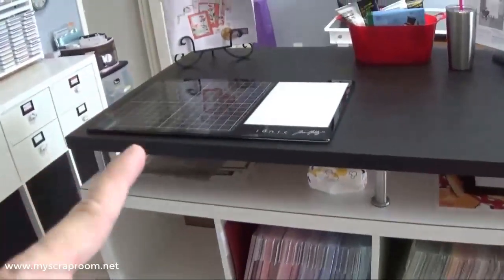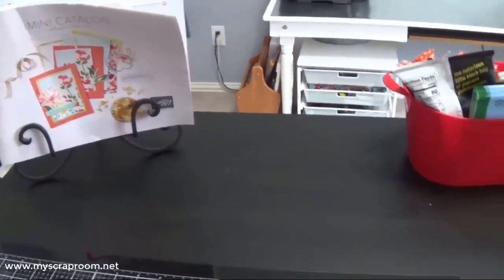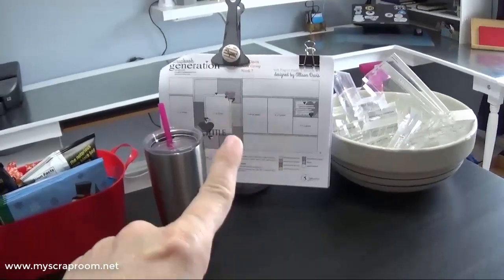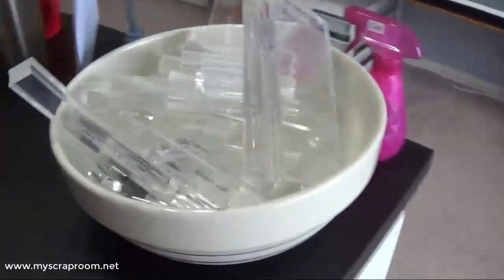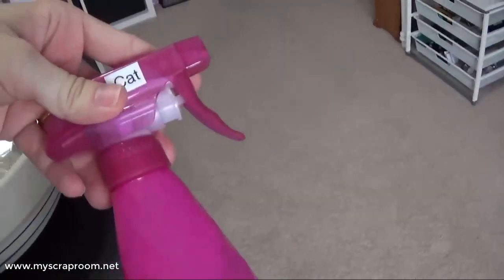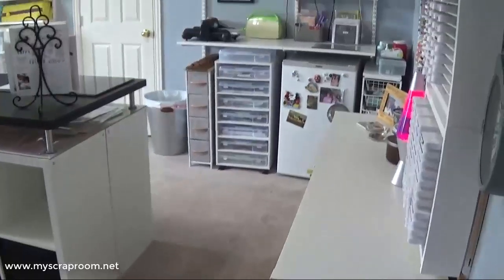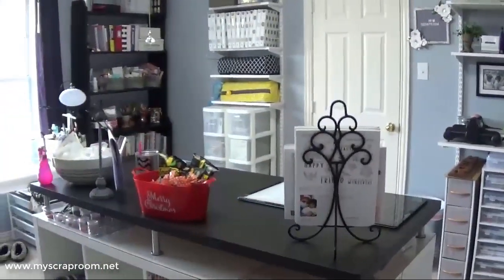This entire side is going to be cardstock with built-in racks once my husband finishes. At the moment my two cardstocks and paper collections are here, along with a heater because it gets cold. On top is my glass mat, catalogs from Stampin' Up and Close to My Heart, a snack bucket because a friend is coming over to play, patterns I'm using today, a big bowl of clear blocks for stamping and inking, and a spray bottle for the cats. Let me give you a quick overview of the whole room.